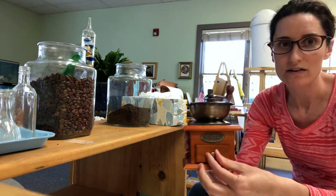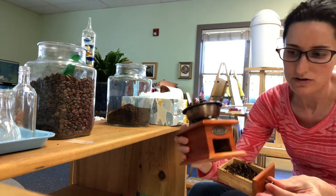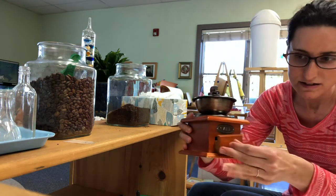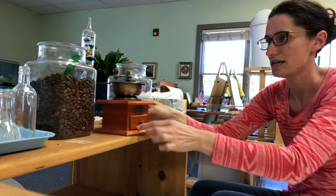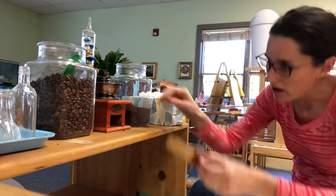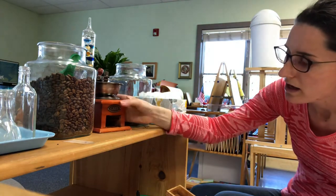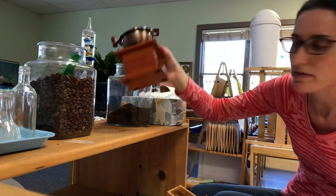Just keep going until there's no more. Then it grinds down into this little drawer and there it is — there are my coffee grounds. So I take it back to the shelf and pour it in. And there's my coffee. There might be some coffee grounds in there, so you can certainly just dump that in.